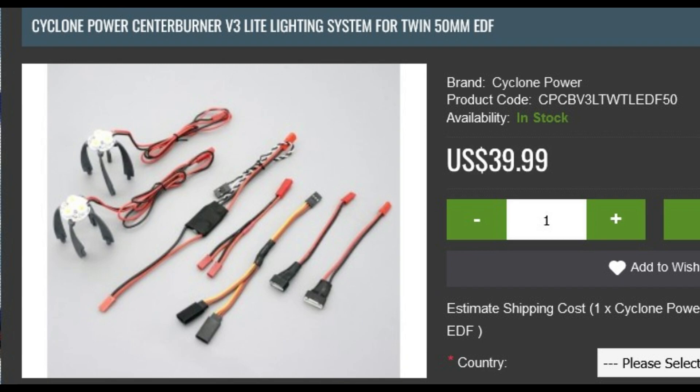Here's the center burner assembly from Cyclone for the Twin 50mm. There are two light assemblies, a long wire with a controller in the middle, and a throttle cable — the black and white cable. There's also a Y connector that splits into the two center burners, and a larger Y for the throttle cable which I didn't use. They include a 3S and 4S connector adapter — I used the 4S since I'm running a 4S 2200mAh in the F14. I modified this quite a bit by shortening the wires and adding a connector to the throttle cable.